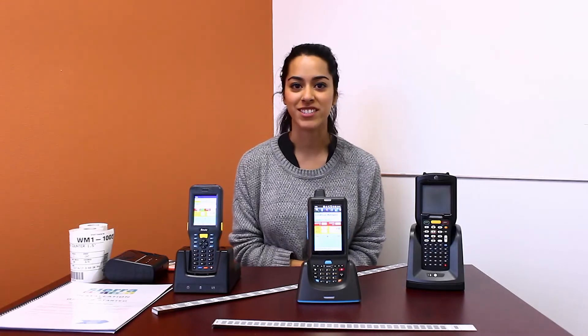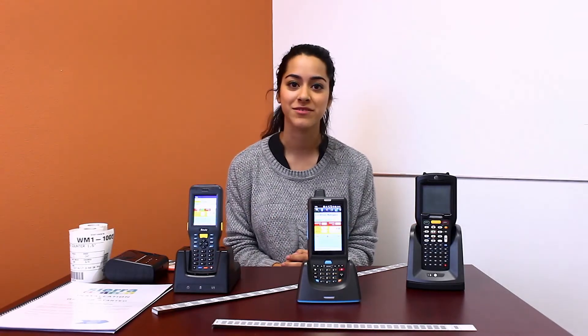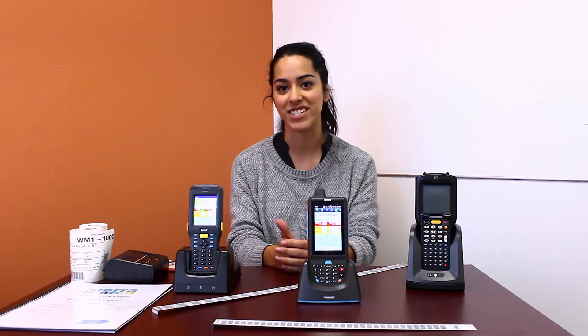So there you have our solution packages. Why choose one over the other? Well, it completely depends on your objective. Pick the one that's right for you and join our customers who save time and money every day.